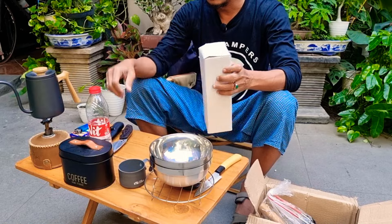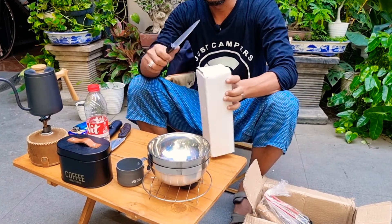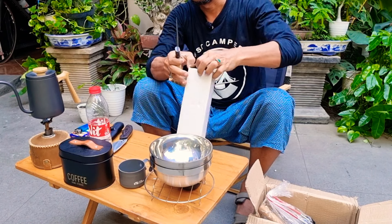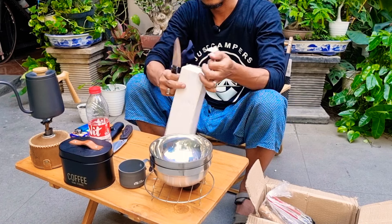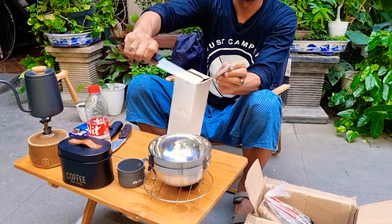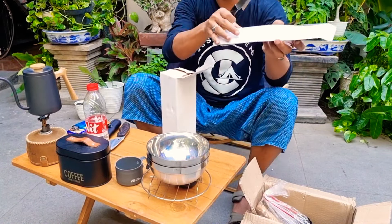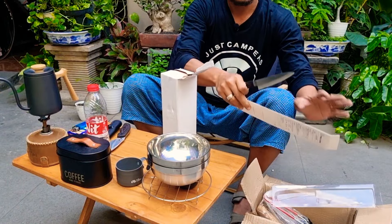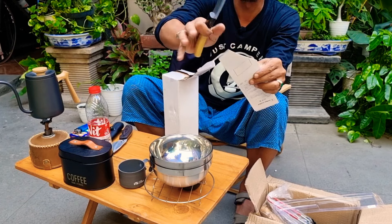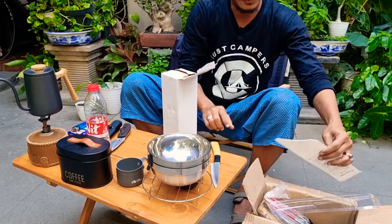Nah ini, kita coba pisaunya — wow, tajam guys, hati-hati. Ini pisaunya sangat tajam ya. Bagus ini pisaunya guys. Lihat — ini karton tebal, mudah saja dia potong. Tidak sampai Rp50.000, murah meriah.